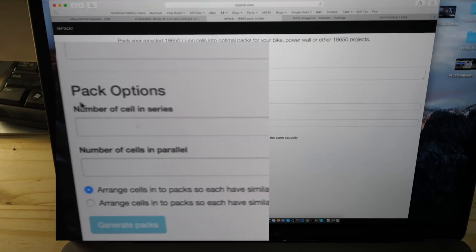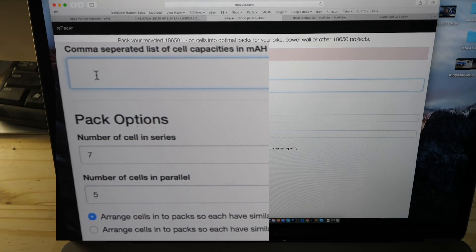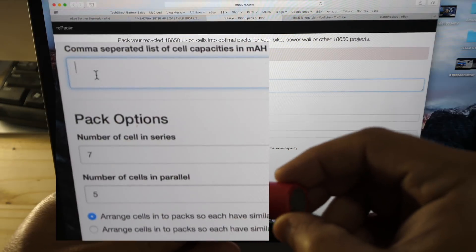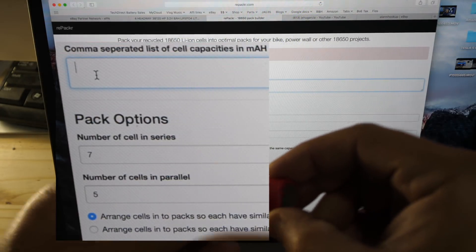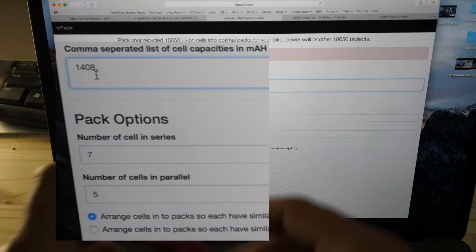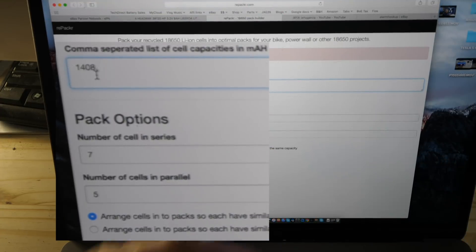You put your pack options: number of cells in series — in this case, 24 volts is going to take seven cells in series — and number of cells in parallel, which is going to be five. Then you take all your cells and enter their capacities. Here's the first one: 1408. You write that here, then put a comma. The next cell is 1484, and so on.